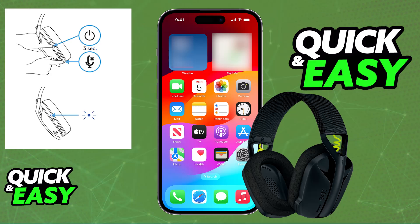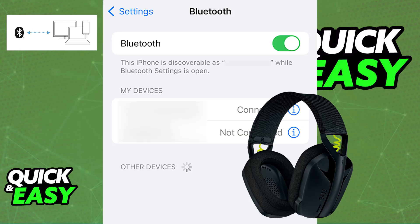Once you do this, you will see the LED above the power button flash blue, indicating that it is entering pairing mode. Once the headset is in pairing mode, go back to your iPhone's screen and if you look under the available devices, as long as you have Bluetooth enabled, you should be able to find the Logitech G435. Just make sure that you choose it from the list and it is going to connect immediately.